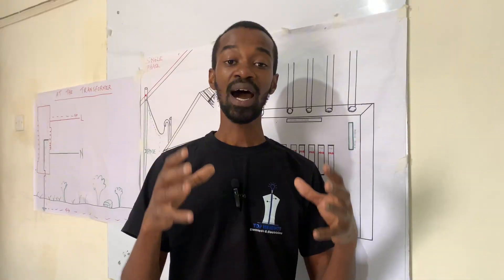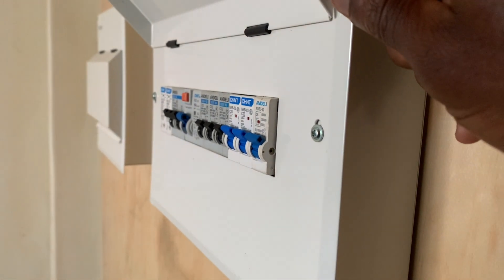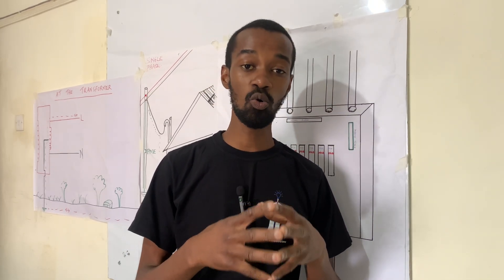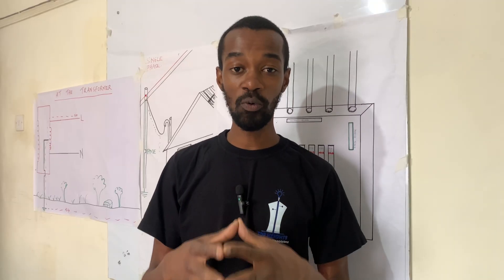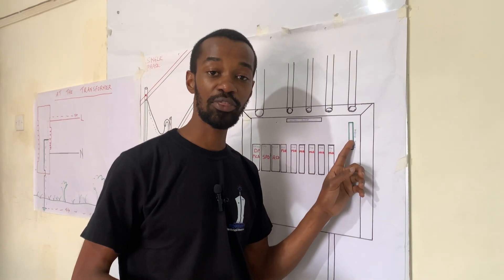In the house where there could be a consumer unit, the excessive charges from an appliance such as an electric cooker or an instant showerhead will travel all the way to a consumer unit where we have the earth bus bar.